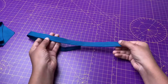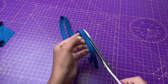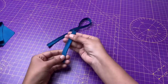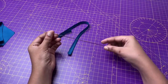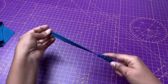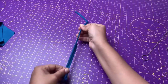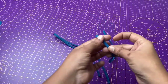Now trim the excess fabric and turn it right side out with a loop turner, then repeat the same thing with the other strap. As you can see, I have pressed both the straps.